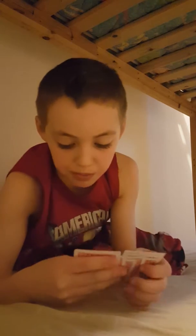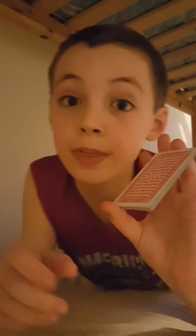Hey guys, I have more up-close magic. I'm gonna be doing a card trick. I have cards from two different colors — red and black. I need to quickly memorize this. I want the red pile to be right here and the black pile to be right here.